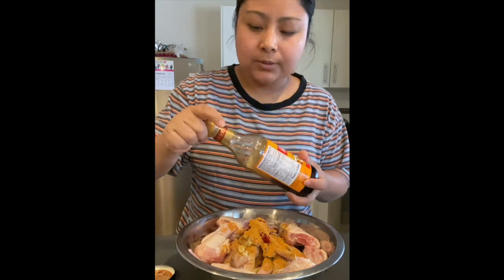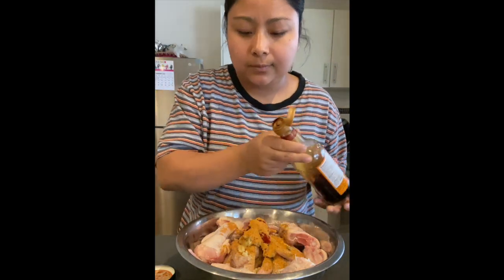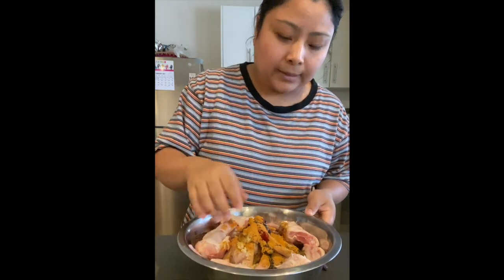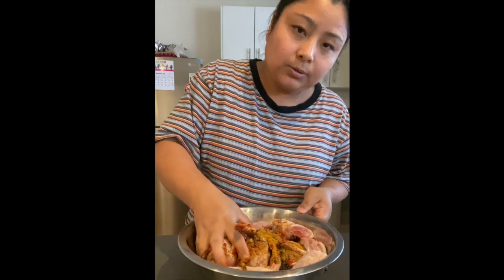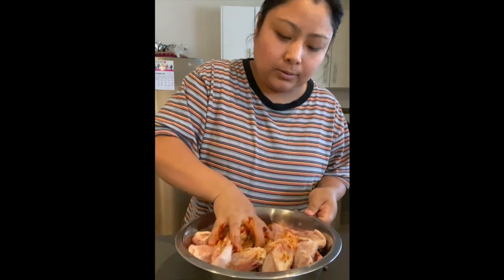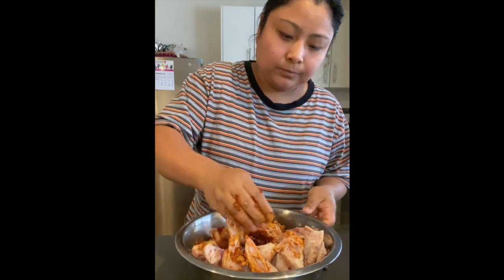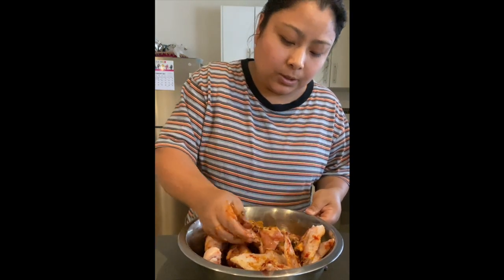Then a little bit of dark soy sauce — I'm using the mushroom dark soy sauce, this one is the best soy sauce I have ever found. I'm going to put this in, and then I'm using my hand, which I have washed properly before, to mix all the spices with the chicken wings.